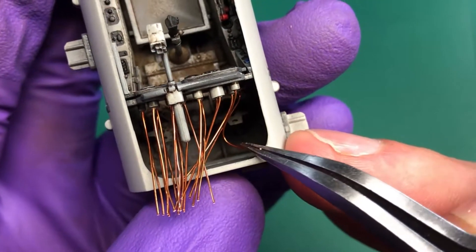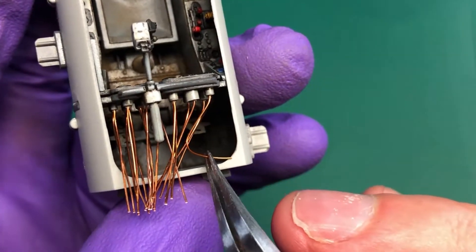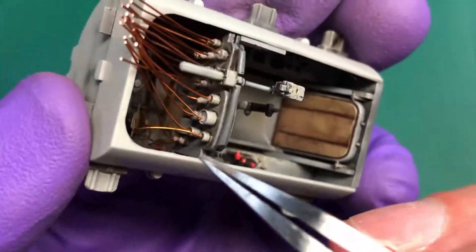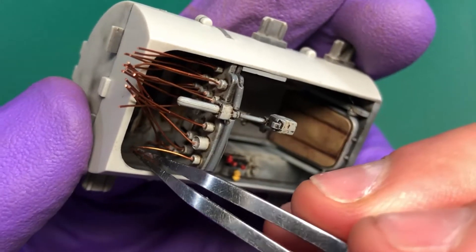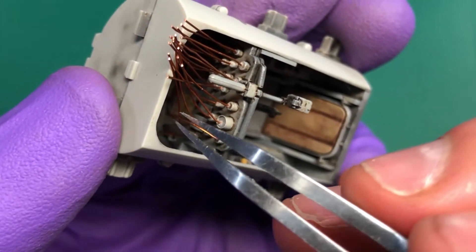This is the bit that took the longest — putting the wires into a hole that I couldn't see, and trying to get it on camera is a nightmare. But when you've got one in, the rest kind of seem to follow that one in, and you should be fine with that.